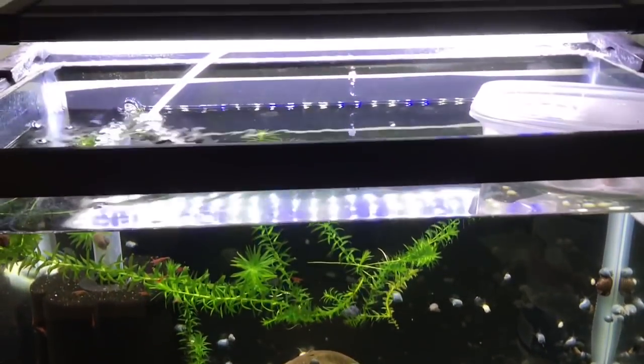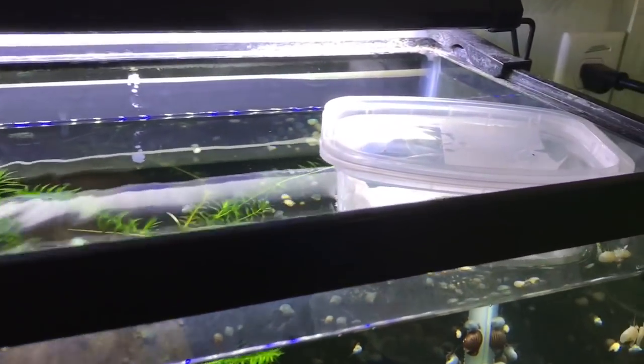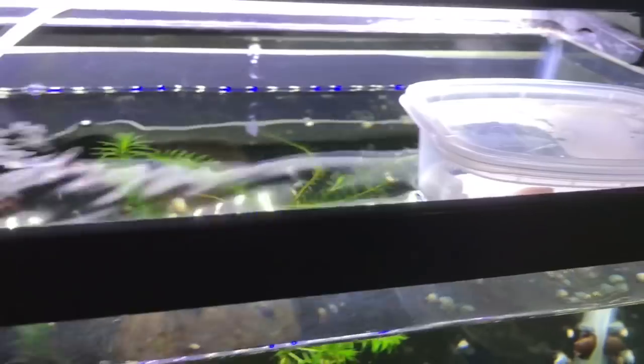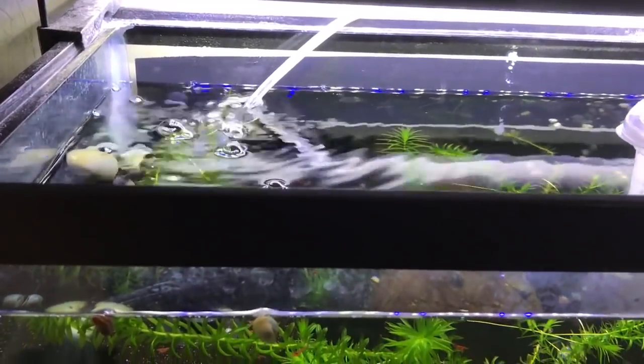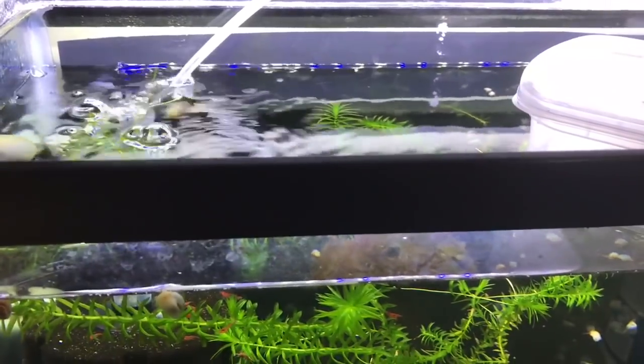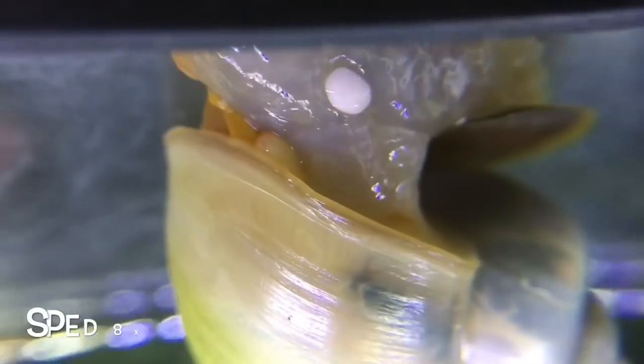You do also need a tight-fitting lid. I don't have one on this tank right now because I want to show you what's going on in here, but you will need one. The tank needs to be about 78 degrees, which will create humidity with a tight-fitting lid, and that humidity is what is needed so that when they come out of the water they will lay the eggs.